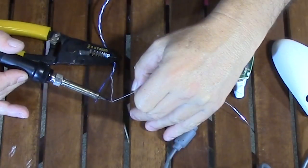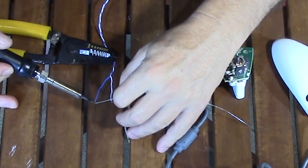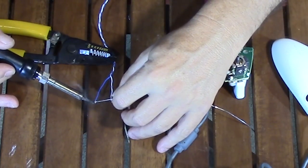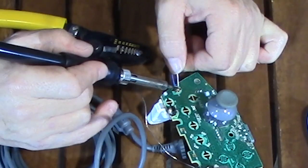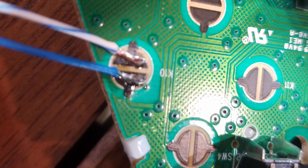Once I can see the shiny copper, I can lay down a drop of solder and the spot will be ready to accept a wire. For my wires, I strip one end and prime it with a little solder — this makes sure the solder is all the way through the threads of the wire, making it easier to stick to the pre-soldered point on the board. With a little heat, I can stick the wires to each half of the circle.